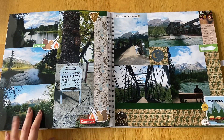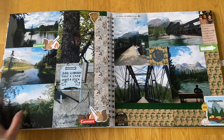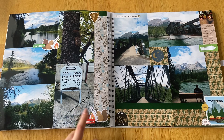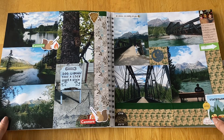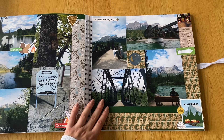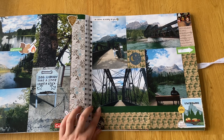We did the walk to the Engine Bridge, which was really scenic along the river. We saw some squirrels and I loved this dog library where they had sticks for dogs to drop or pick up — really cute. And then the actual Engine Bridge itself with some nice pictures and the mountains in the background.